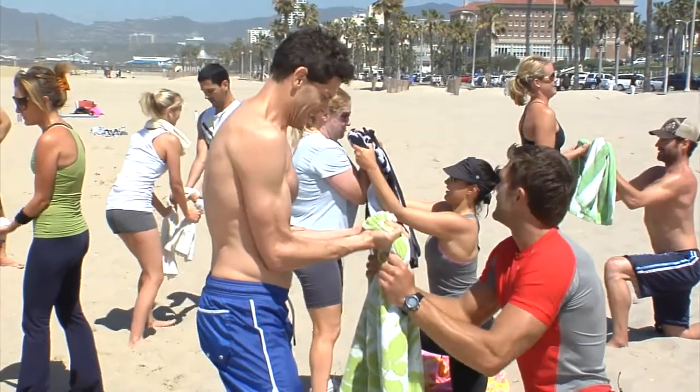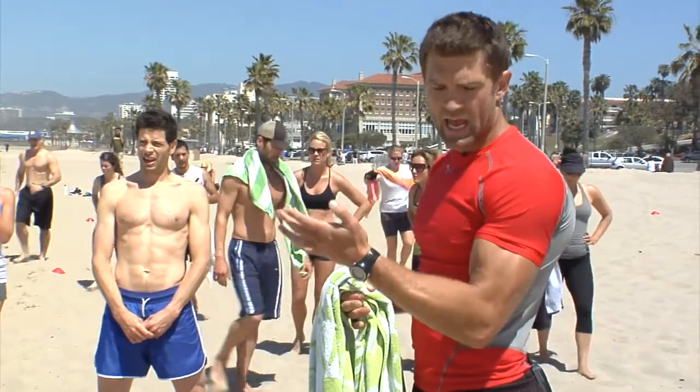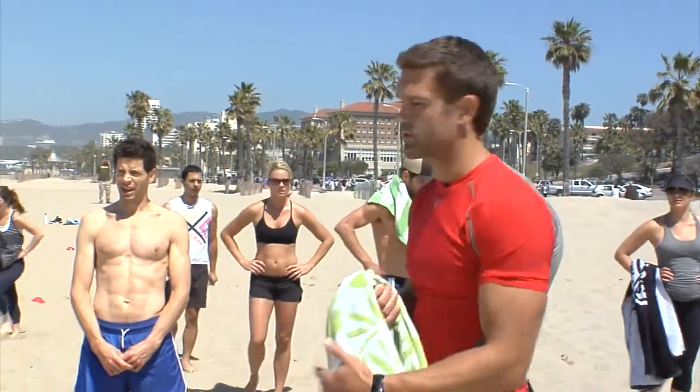Atta boy, atta boy! That's how you really sculpt the muscle — not only do you get the curl on the way up, but you get the negative on the way down. That's how you shape the muscle. How many times do we see people in the weight room doing abs for 20, 30 minutes? A lot of times it's very inefficient.